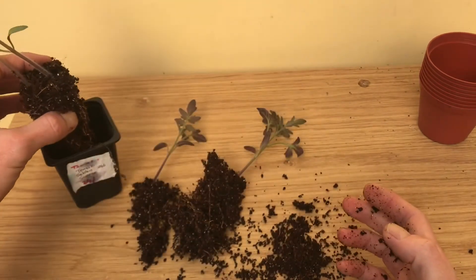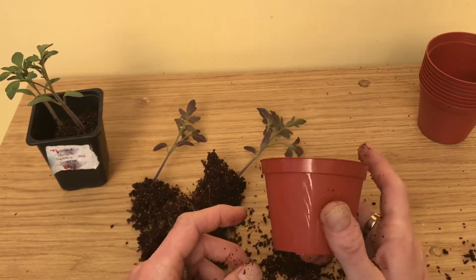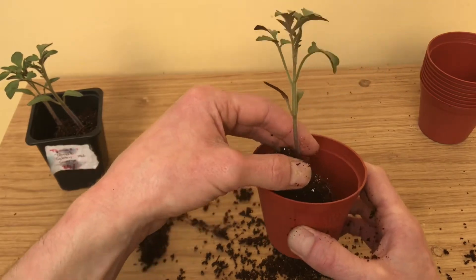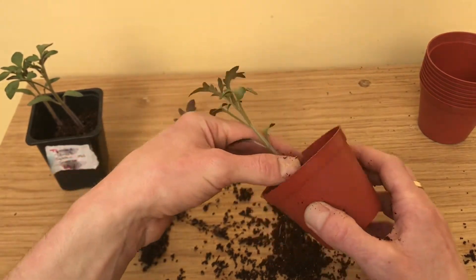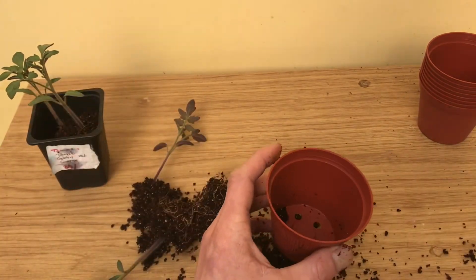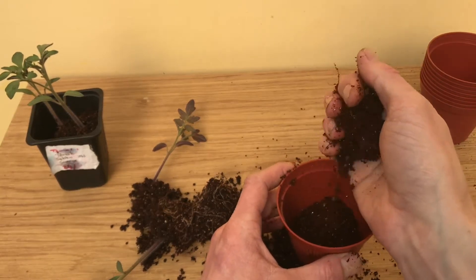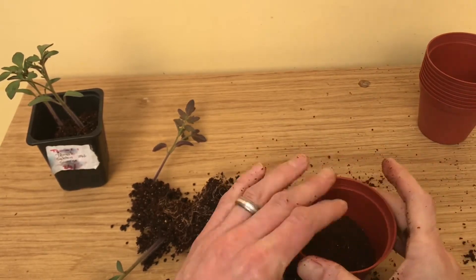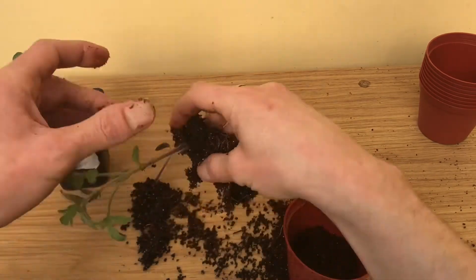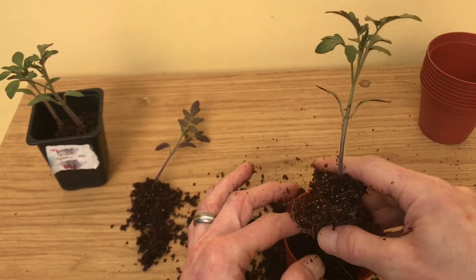These pots would be ideal if they were a bit deeper, but that's all I've got at the moment so that's what we're going to use. We're going to put a little layer of compost in the bottom just so the roots aren't directly at the outside of the pot. Try and keep the roots as intact as you can.